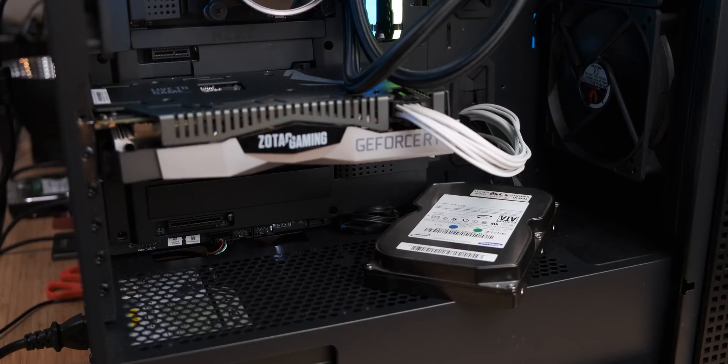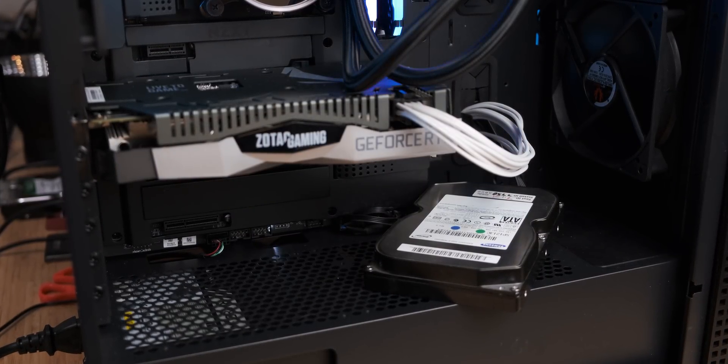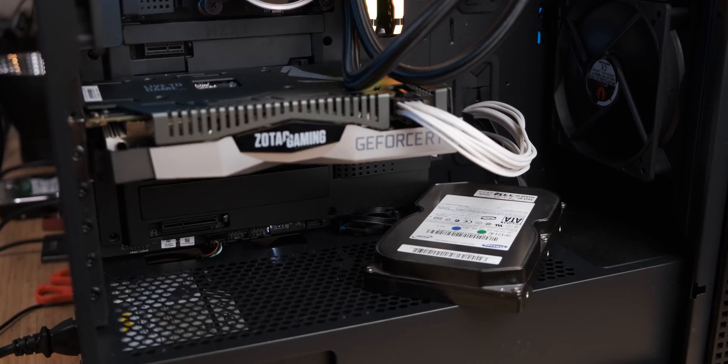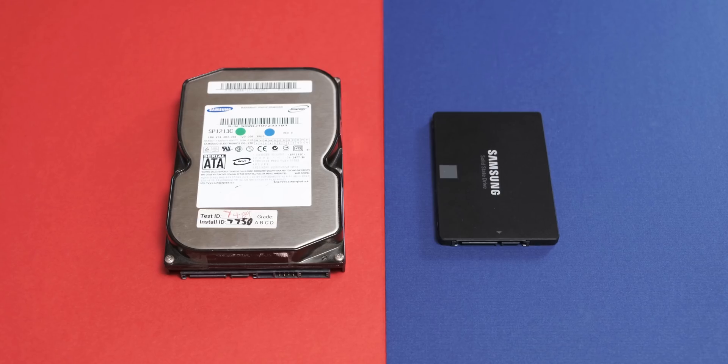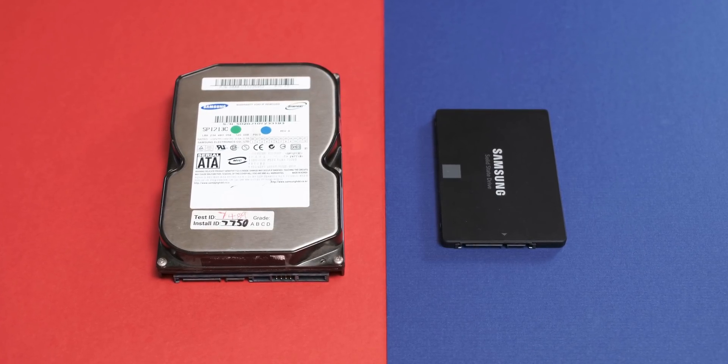Would putting a terrible old hard drive in a sexy new gaming system kneecap its day-to-day usability enough that it actually performs worse than a much older system with an SSD in it? With that, let's have a look at our two storage test subjects for today's video.